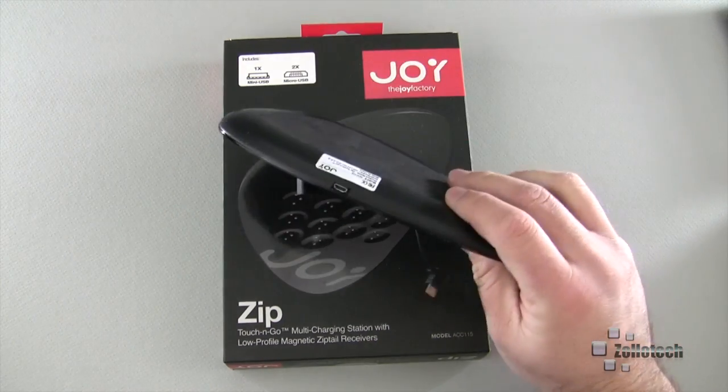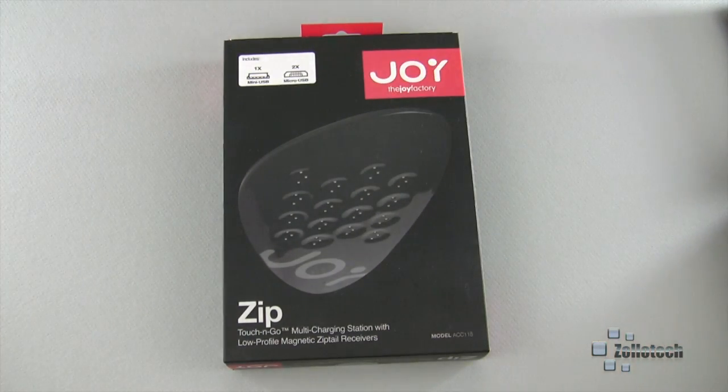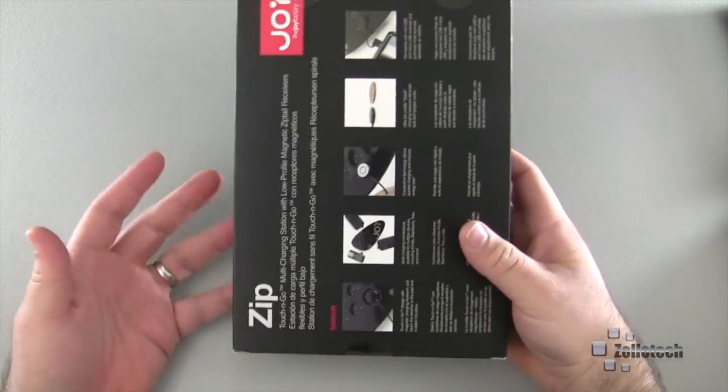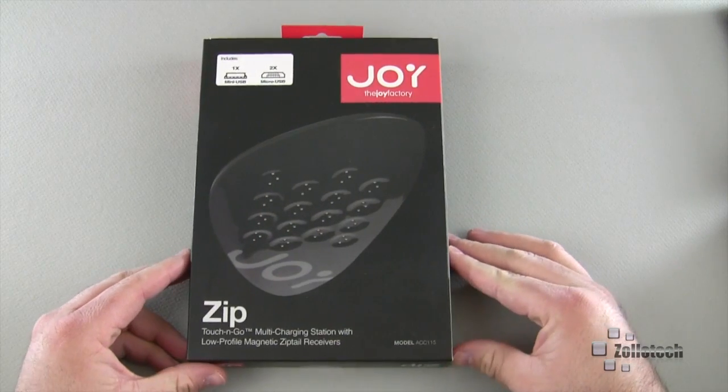It's a really nice device — I like it quite a bit. It's real simple: it plugs into the wall via a USB to AC adapter and is overall really nice. You'll get this along with what you saw and the wall plug as well, in this nice box — you'll get the whole thing, and we'll go ahead and give that away.